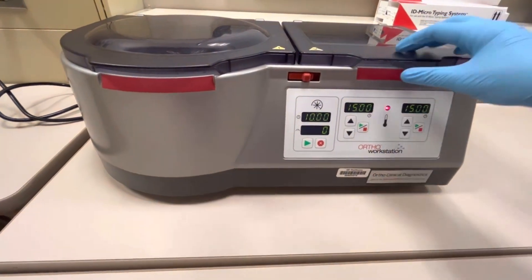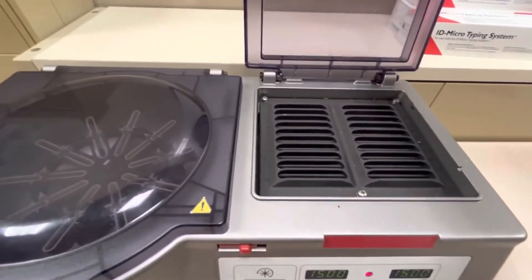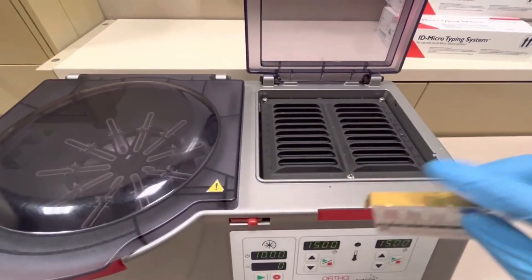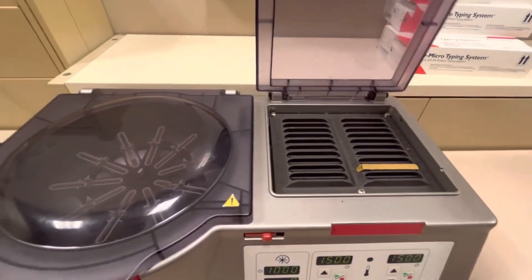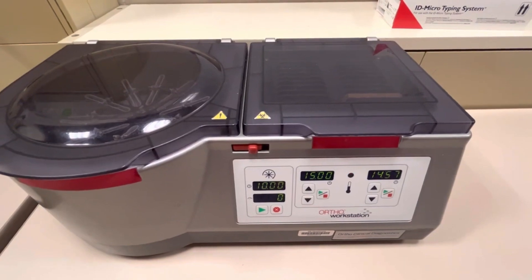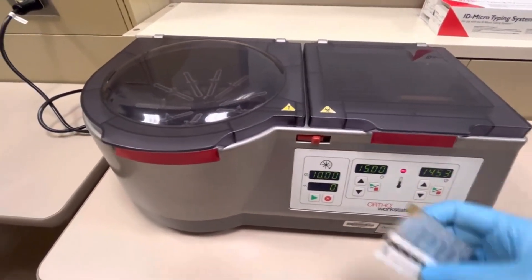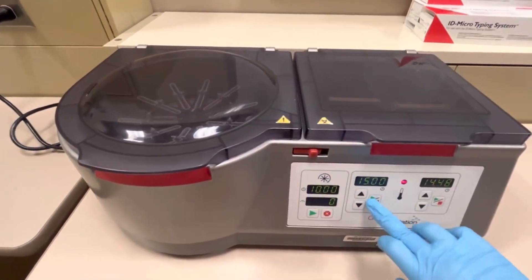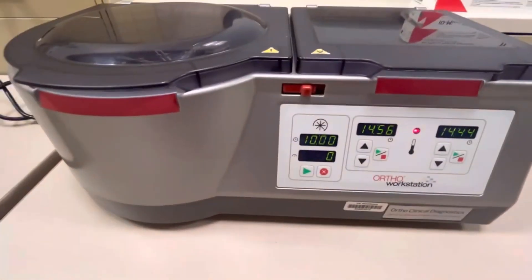Up at the top there is an incubator. These slots are for incubating the gel cards. You would take a gel card — this is actually a brand new one — put it down in here, shut it, and then start it, and it will start the timer for 15 minutes. If you had another one come up, you can set it in the second slot and set that timer, so that way you have two sets of 15-minute timers.